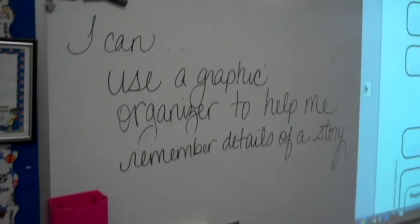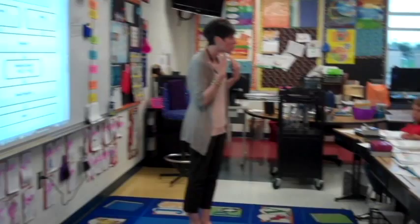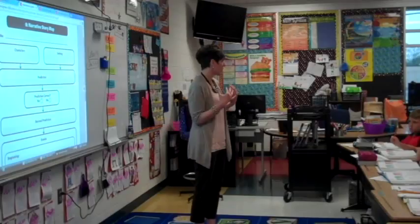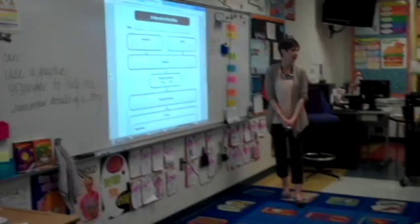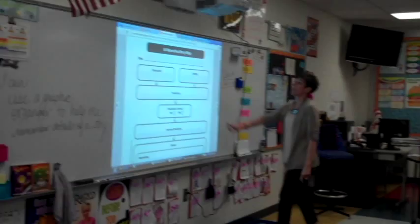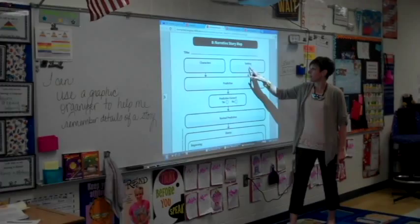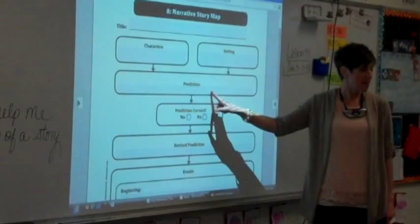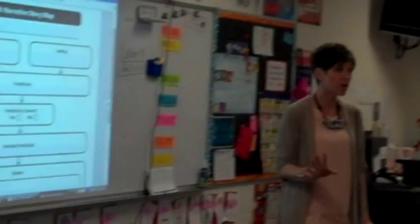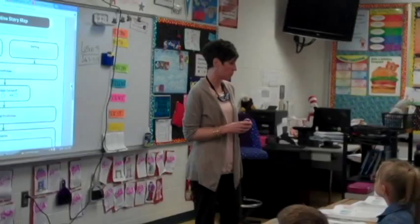So what we're going to do now is fill out a graphic organizer. A graphic organizer helps us remember what we've read and helps us understand the story better. Let's look at our narrative story map for lesson 49. You are going to skim and scan lesson 49 to fill out the title, the characters, the setting, and then make a prediction as to what you think will happen in lesson 49.